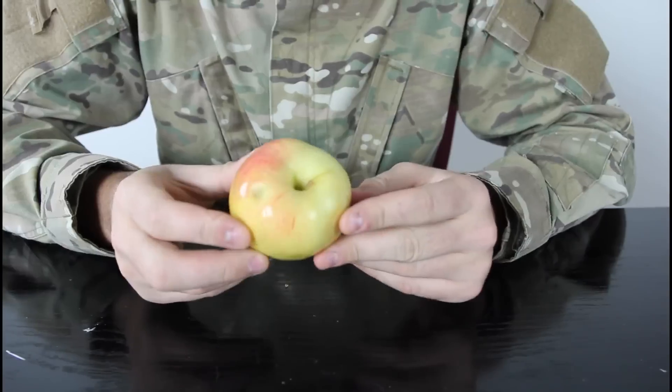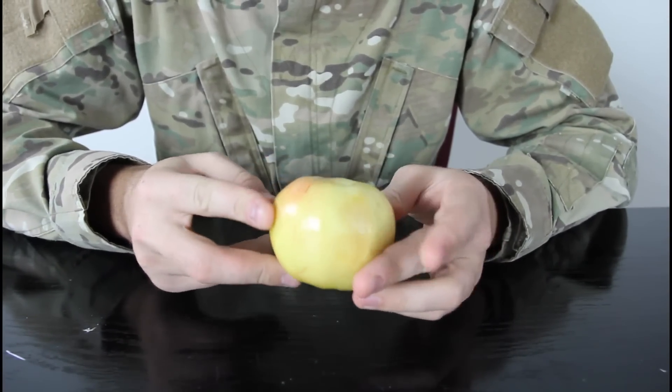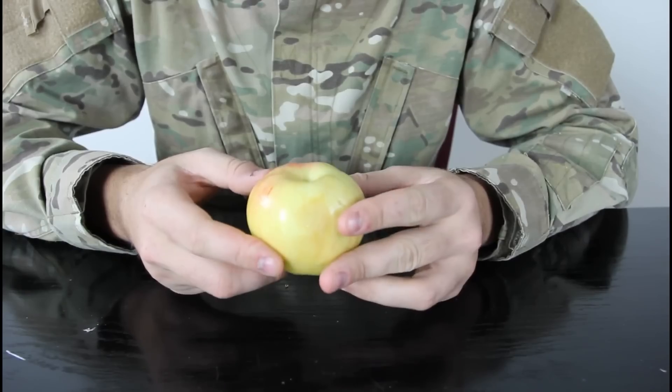What's up everybody, safety is number one priority, and for this experiment we're gonna need apples. Let's check it out in close-up. You got an apple, but you want to split it with your friend, but you don't have a knife — so how would you break it in half?